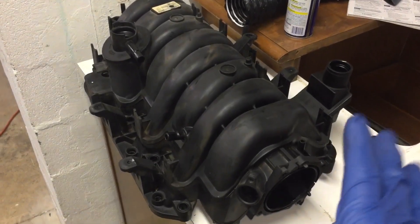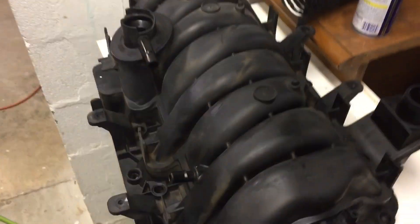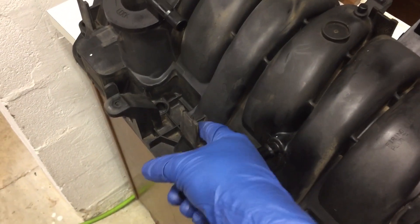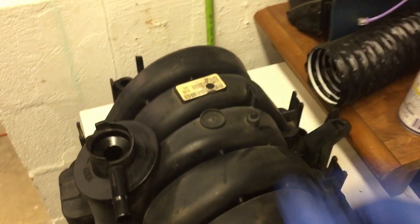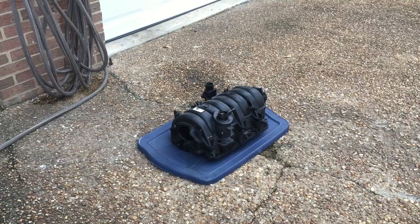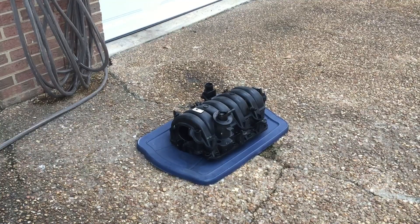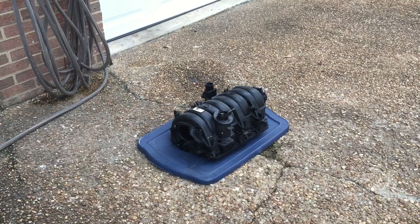Before we soak it, I want to take my garden hose and spray off the outside real well to get the loose dirt out from these nooks and crannies. I put the manifold on a plastic lid because I don't want dirt and grit from the driveway getting up into the manifold.